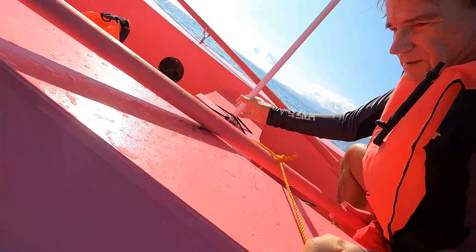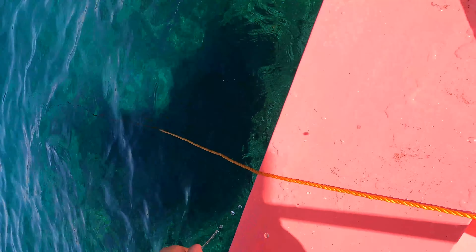I'm going to try something different. Let's see, how do I do this? I want to look at the bottom of the boat. Let's see how this works. All right, that works pretty good.